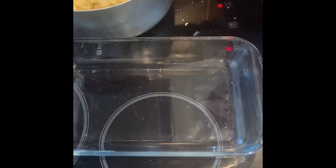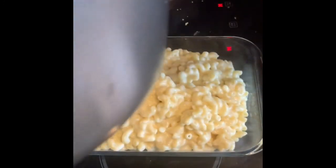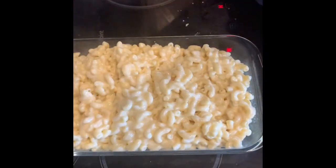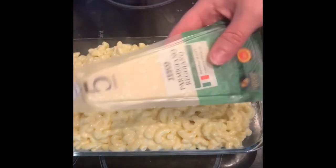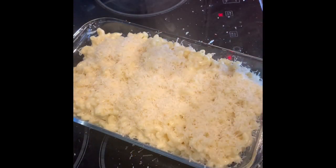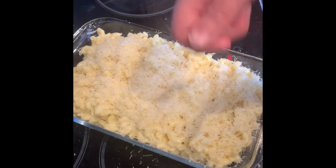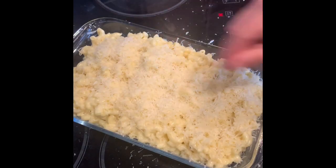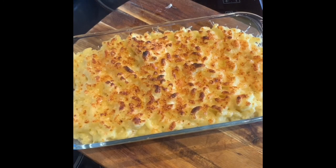Bring over an ovenproof dish and top the macaroni with some grated Parmesan. I'm going to grill it rather than oven bake it because I don't want to dry this one out. You can put as much or as little Parmesan as you want, or you can even add mozzarella on top if you want that gooey stringy effect — I'm just a big sucker for strong Parmesan. Stick it under the grill until it's nice and golden and crispy. That's it out of the oven — just a wee bit crispy on top and still nice and gooey and rich underneath.